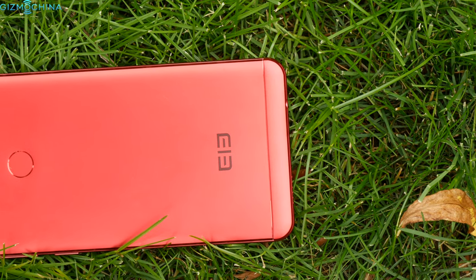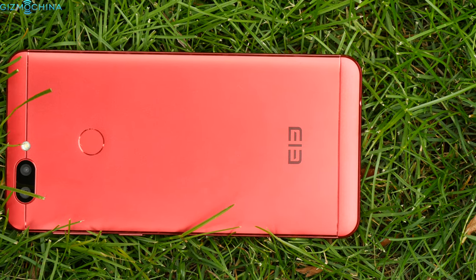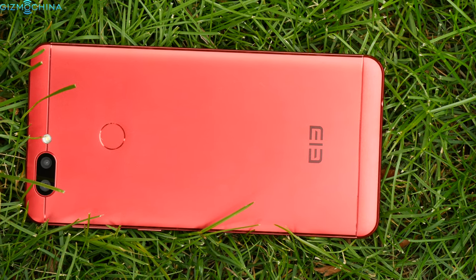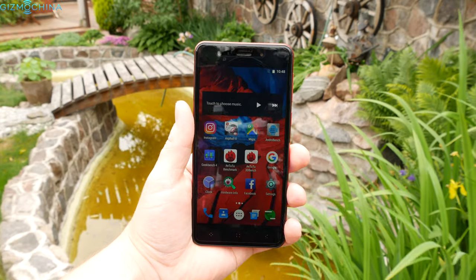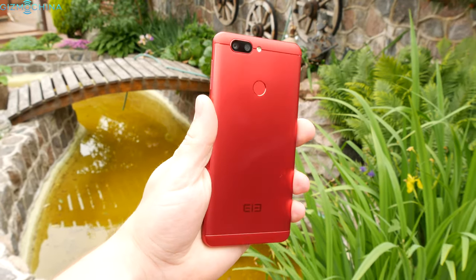Elephone is not a newcomer to the smartphone game as they have produced a lot of devices over the years. The P8 Mini is one of their latest models and it has quite a few features including 4GB of RAM and 64GB of internal storage.